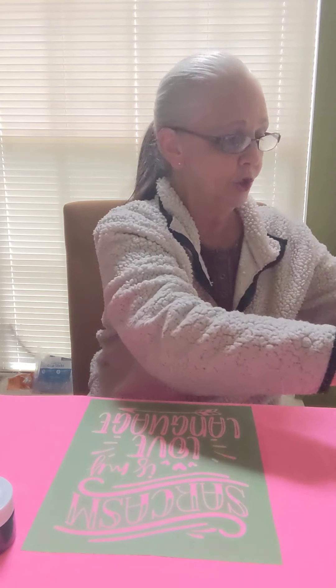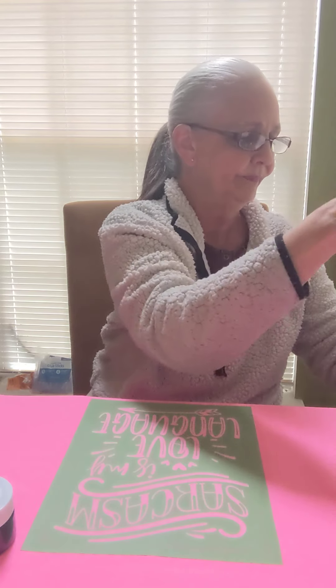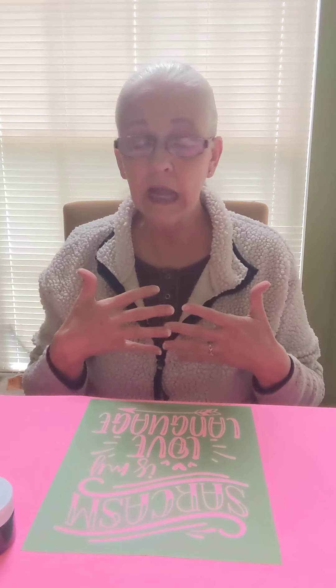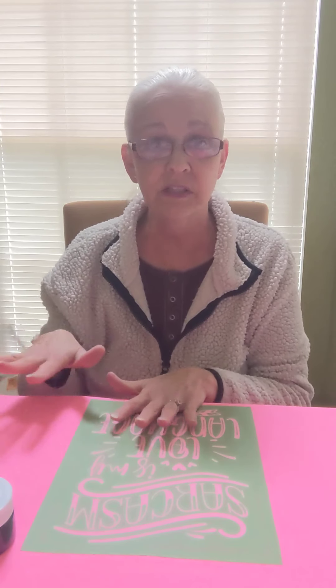Before I even open my jar, I'm going to go ahead and get two or three wet wipes out and ready. Black ink and black chalk paste sticks to everything — I will have it on my hands and on my face. Unlike our chalk boards and using chalk paste on them, if you get ink on the outside edge or make a drip somewhere, it's going to be prominent. You'll just have to live with the boo-boo that you make, because it's not going to come out. If you try to take a wet wipe and wipe it, you're just going to smear it and make it worse.